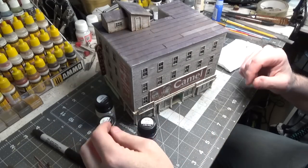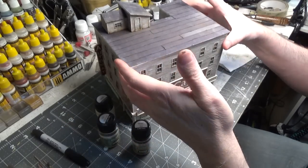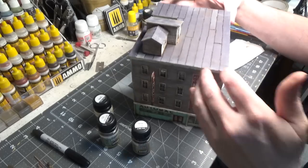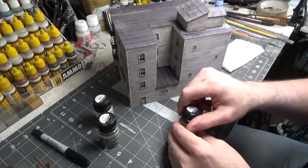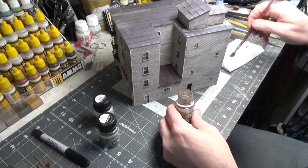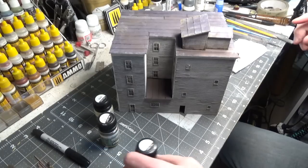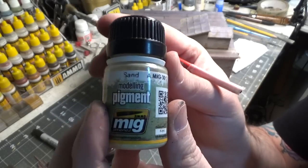To dirty up the rooftop I've been using pigments. I almost forgot to do this area — let's quickly do that. It doesn't take much at all, a little goes a long way. Now we'll take sand — it's almost white, it's a pigment.